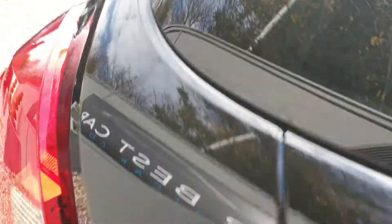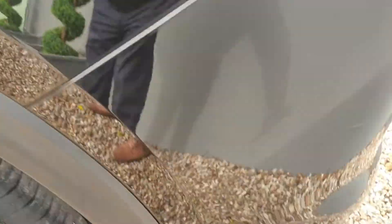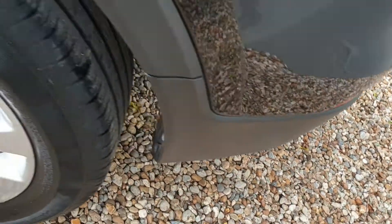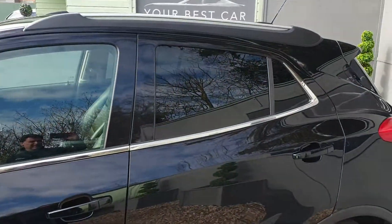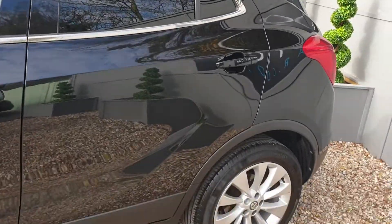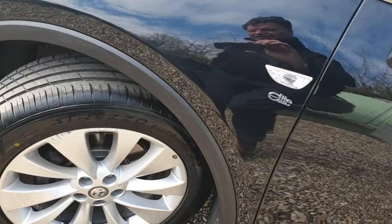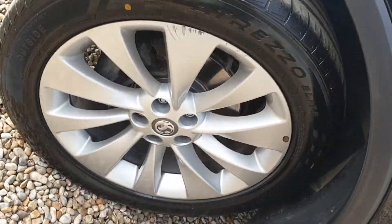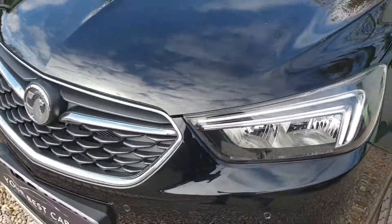Let's carry on looking around the vehicle. This is the passenger rear quarter, again another one of these lovely alloys. As I say, I love black on these — especially with the rear privacy glass, it does make it stand out. And a front alloy, and again back to the front.